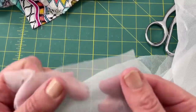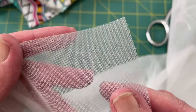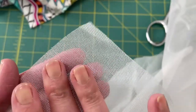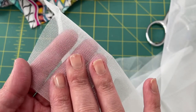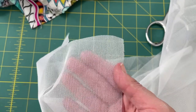Here's the knit interfacing up close — you can see it's actually knit with little knit lines and has a bit of stretch. You can tell the wrong side because the right side is soft but the wrong side is scratchy. The scratchy side is the side you put down against the fabric, and then we iron from the smooth side on top.